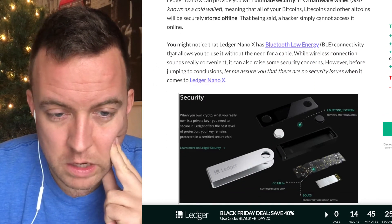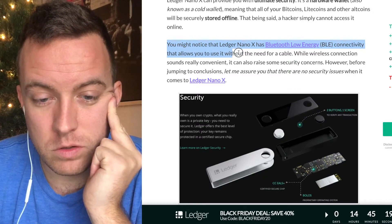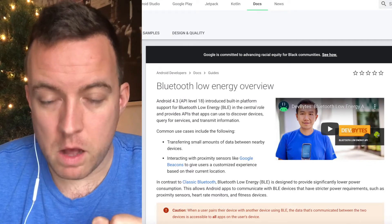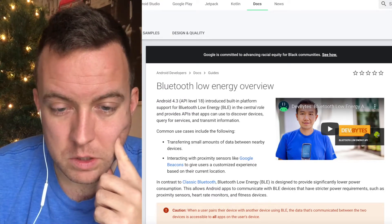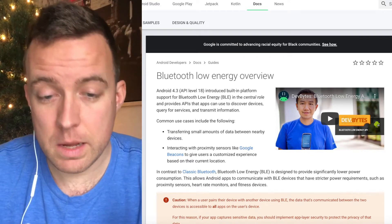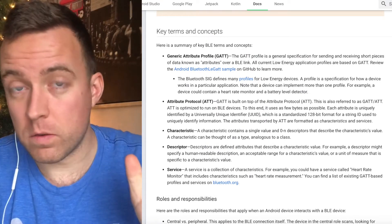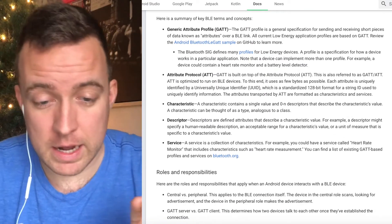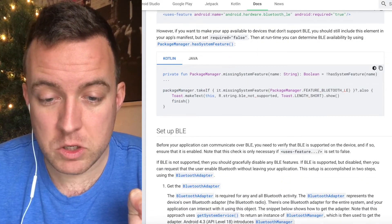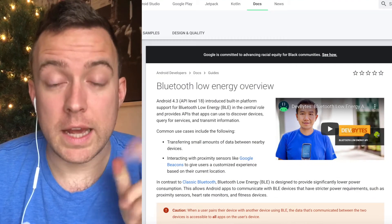Scrolling down here, you might notice that the Ledger Nano X has Bluetooth low energy connectivity that allows you to use it without the need for a cable. If you wanted to know what Bluetooth low energy is, I'll link this article in the description — here's a quick page from developer.android.com showing what the Bluetooth low energy overview is. I'm not going to go into detail because this is way over my head — I am not an IT developer — but at least it gives you the information if you did want to dig deeper in terms of permissions and what Bluetooth low energy is.